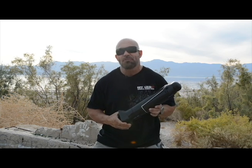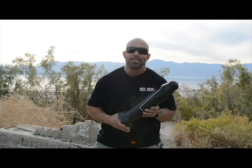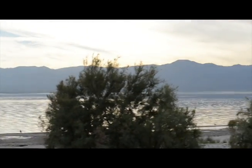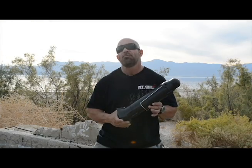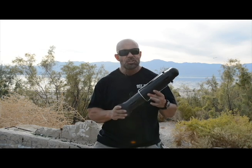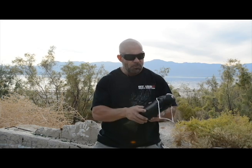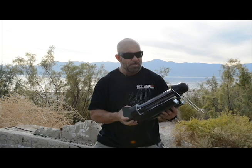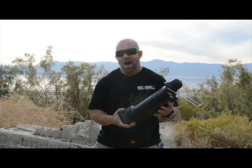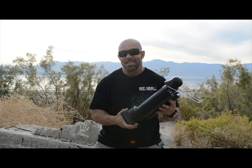Hey, it's Robert from Off The Grid Survival Supply Store in Palm Desert, California and OffTheGrid.com. I'm at the Salton Sea in California, about 200 feet below sea level, because I wanted to get as far away as possible from the sun. I've got a brand new Sun Rocket solar water heater and thermos. I've been looking for something that would allow me the ability to boil water if I had no access to fire or electricity, and this just arrived so I'm excited to test it out.